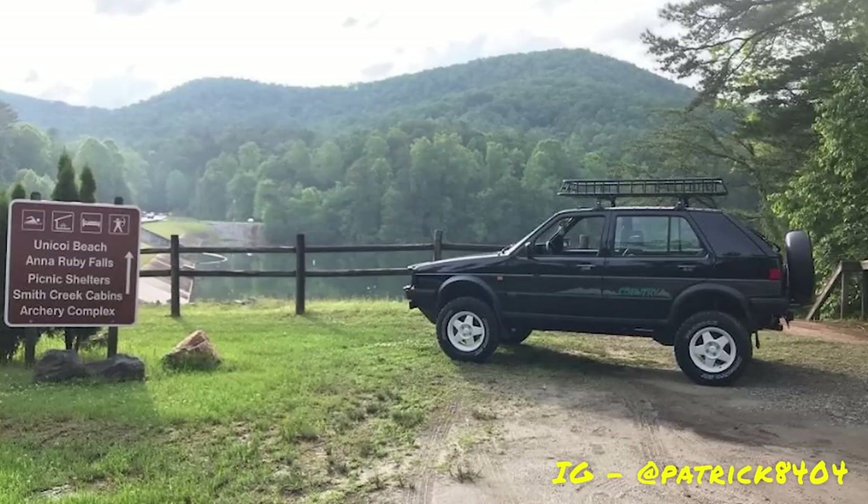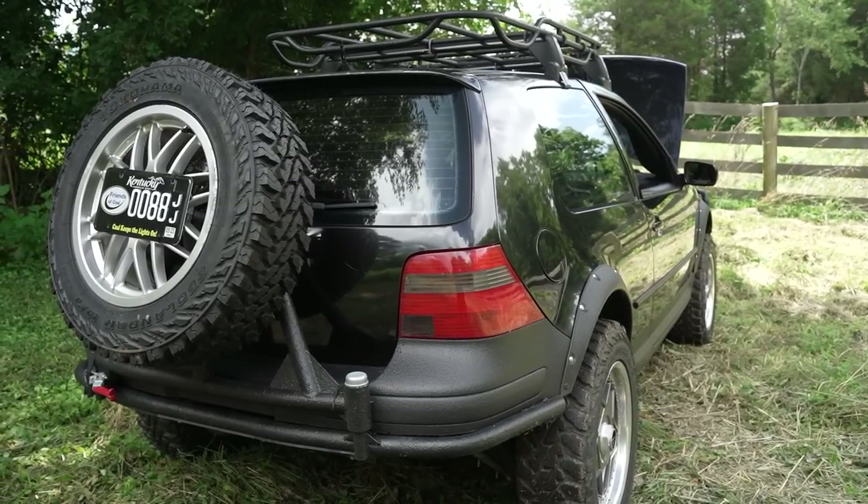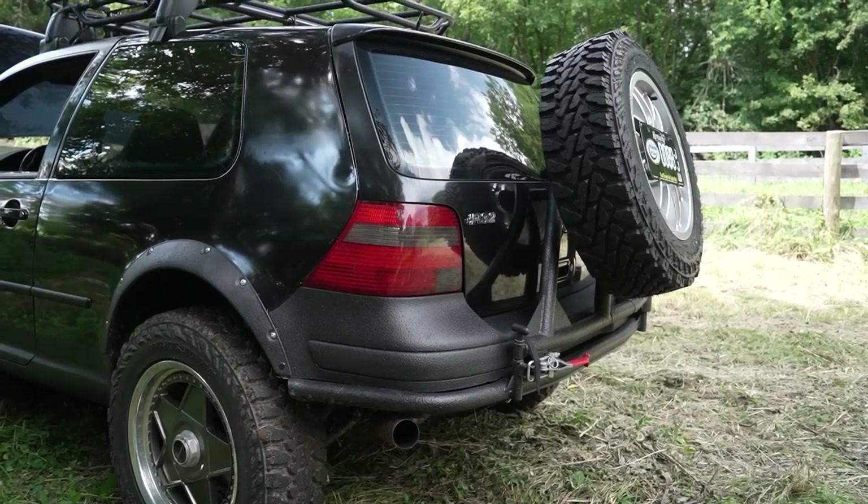Pretty much the whole idea of this build was to pay homage to the Golf Country. I put the tire carrier on for the purpose of making it look like a Golf Country. They're rad — they always were, they still are — and this is a modern version of it.